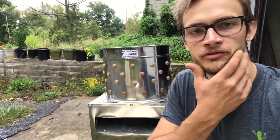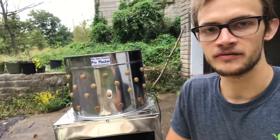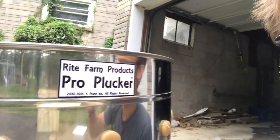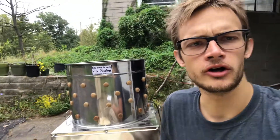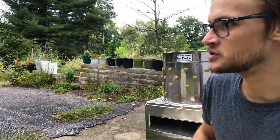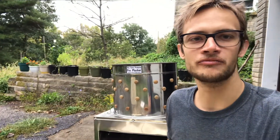Hey everybody, it's Blake from Little Flock Farm and I'm gonna be showing you today my first impressions of this — that's probably backwards — Right Farm Products Bro Plucker. It just came. It was like a 120-pound package, came by regular FedEx.